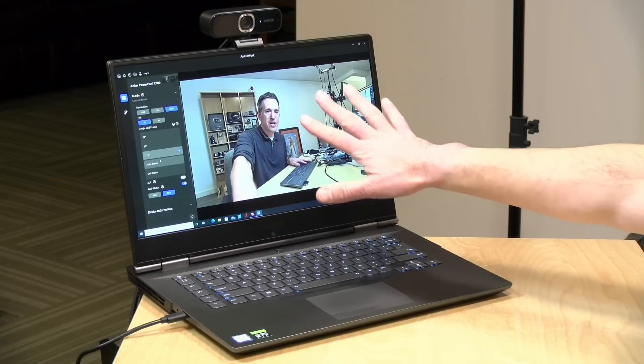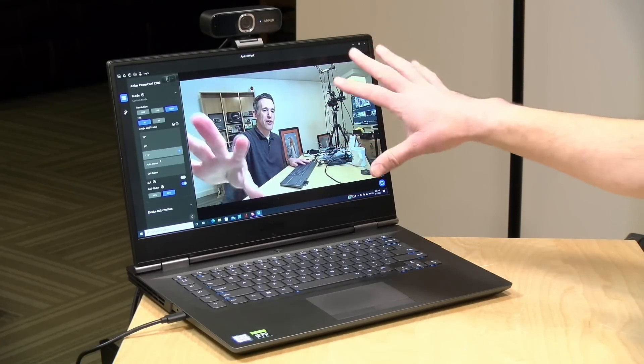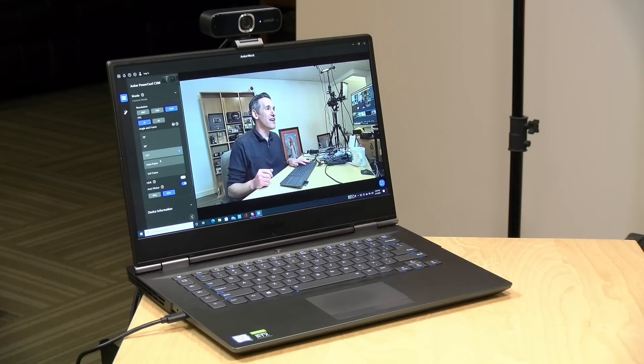One issue I've run into with the software is that when you have it open to configure the camera, you can't use any other software with it at the same time. So if you try to load up Zoom to see how the software changes impact things, it doesn't work because the camera is being used by the configuration software.